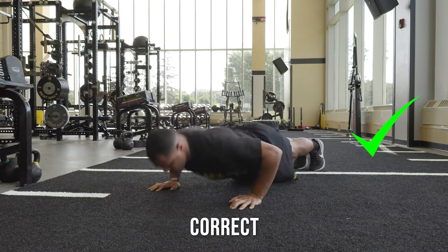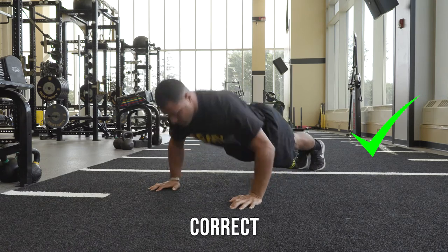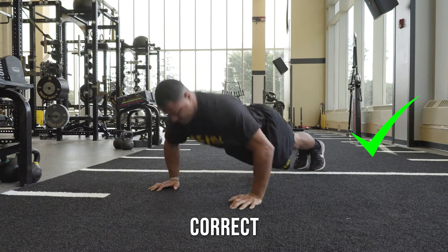Ensure the footage shows your entire body from below your feet to above your head. Film at an angle making it easy to see the full range of motion throughout each repetition.